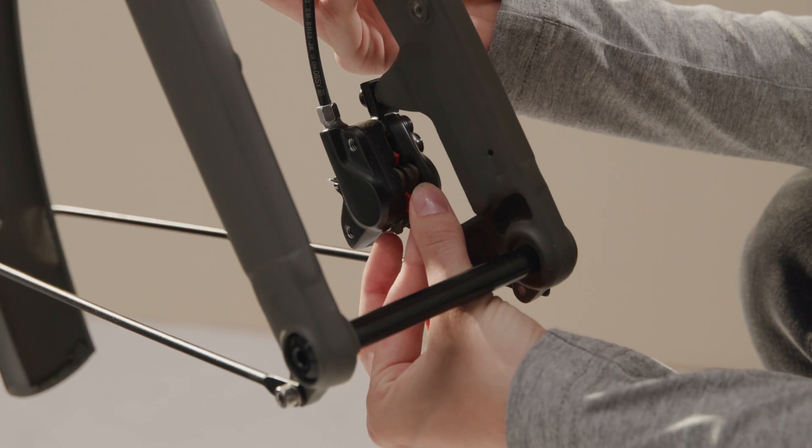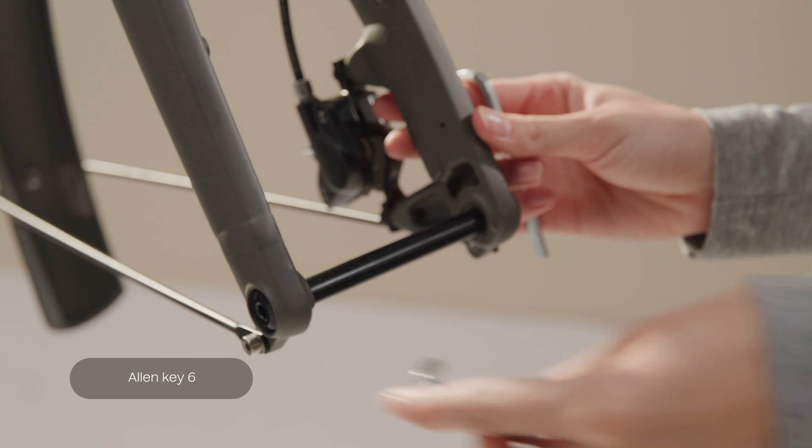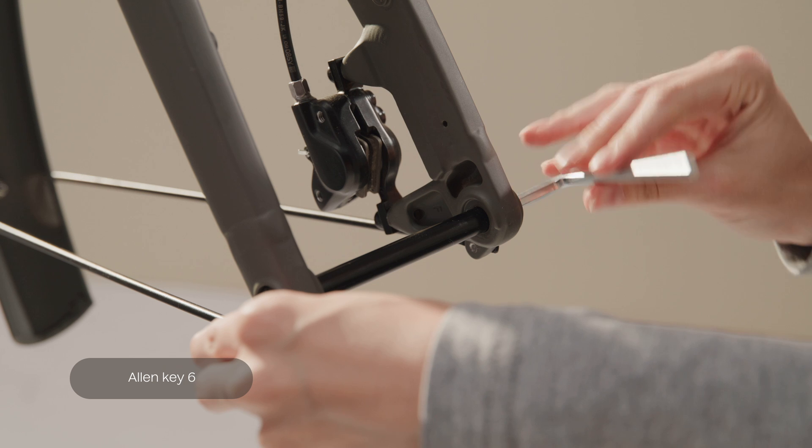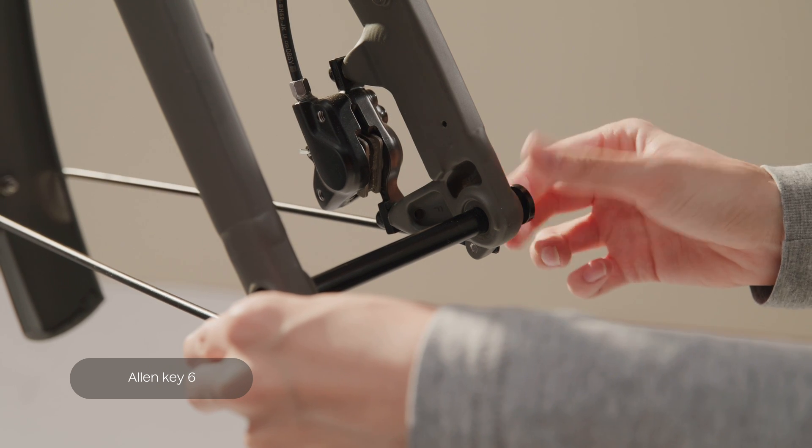Before you insert the front wheel, first remove the disc brake pad spacer that's in the brake caliper. Next, unscrew the bolts in the front fork using the two Allen key sixes at the same time and take out the through axle.